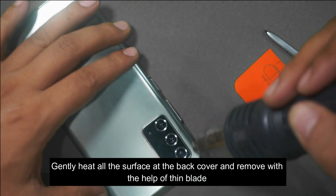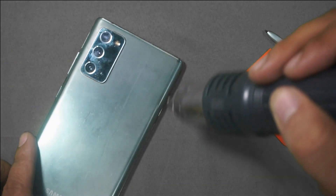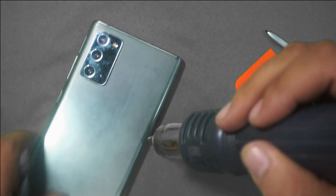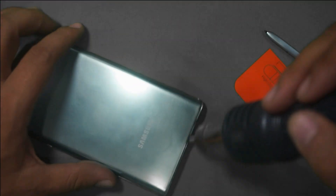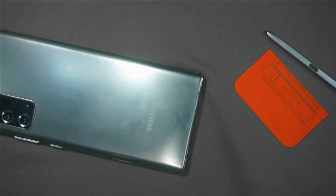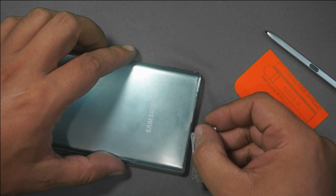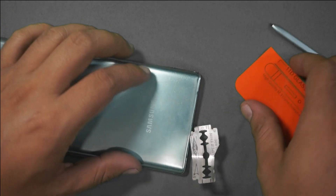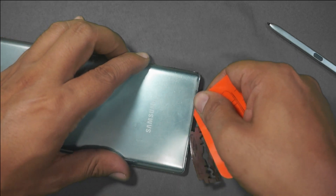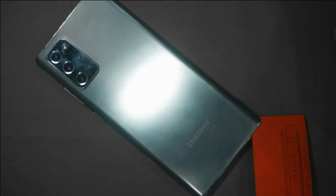Gently heat all the surface at the back cover and remove it with the help of a thin blade. The stainless steel section is working perfectly.